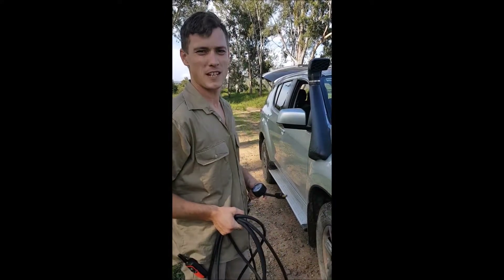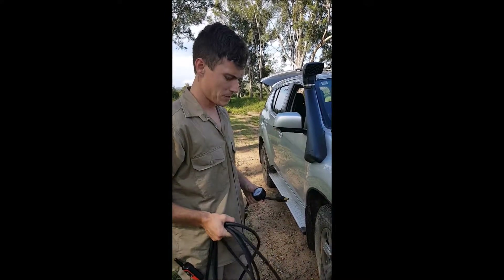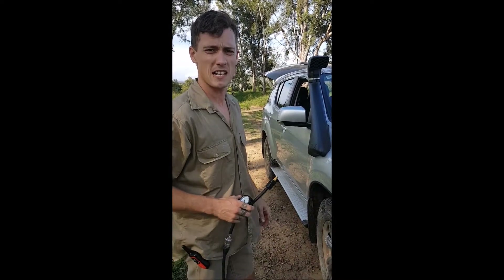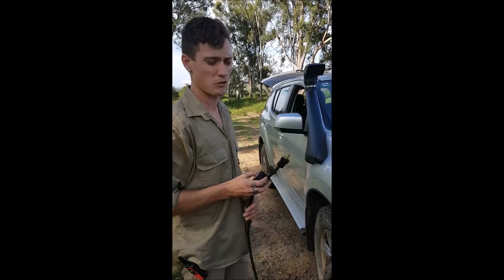G'day YouTube world, I'm Nick from 4WDFactor. What we're going to be doing is pumping up our tyre pressures after getting off the dirt track. We're going back on the bitumen, so tyre pressures are essential when you're four-wheel driving.